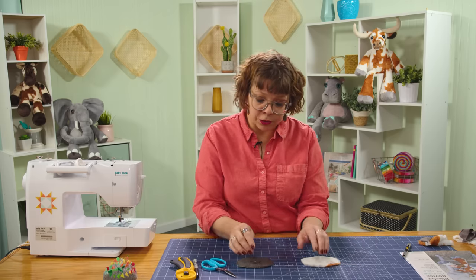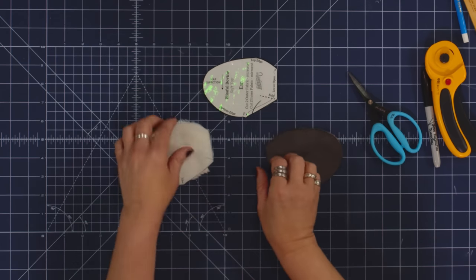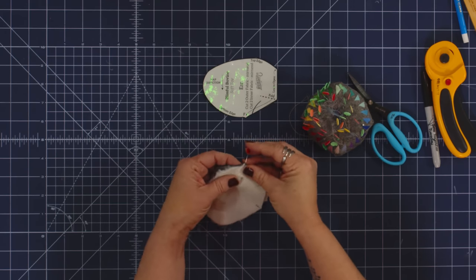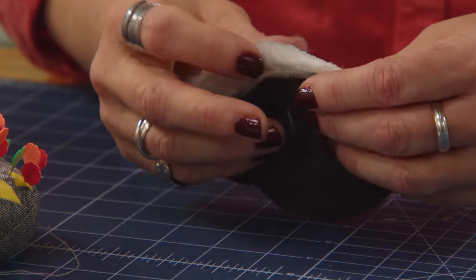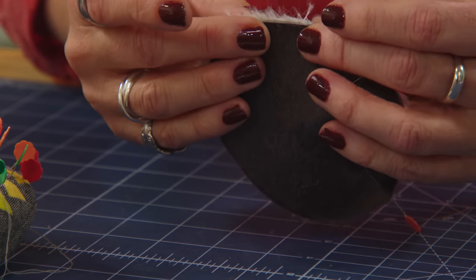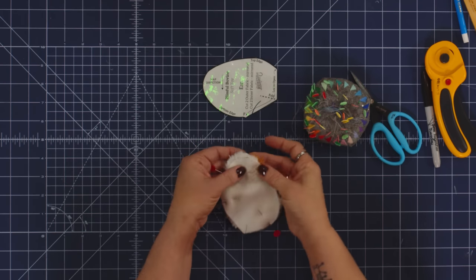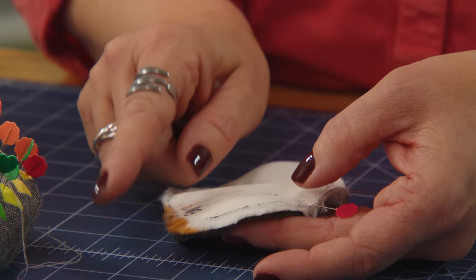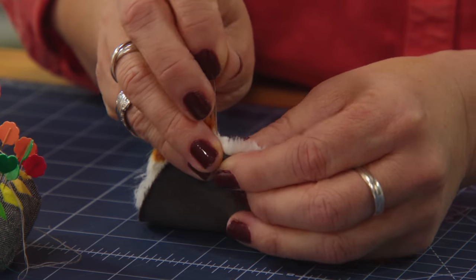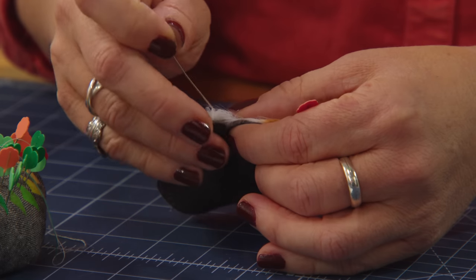Now we're going to go ahead and sew these two together. The pattern shows me that I'm going to leave one edge open, so when I put these two together I'm going to make sure not to pin that section. I'll pin where I want it to start and stop and do the other end as well. I always pin the important parts I want to keep together first, then pin in between. I'll pin in larger chunks and then come back and pin in between.